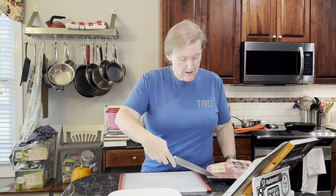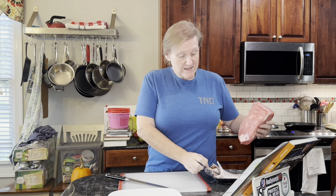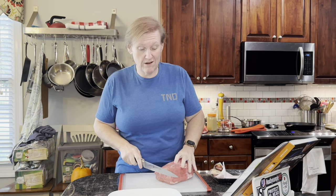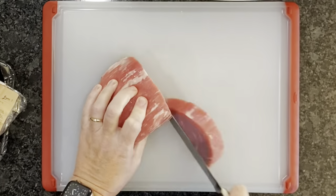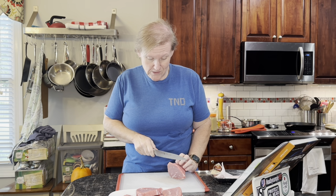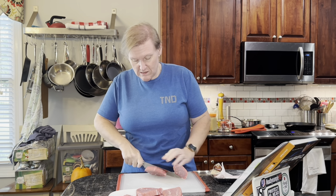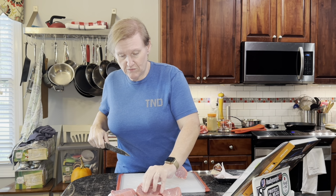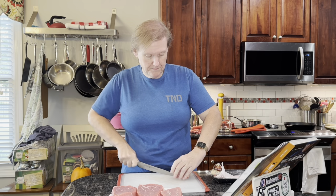We have an eye of round roast here, which I'm going to slice into as many half-inch thick pieces as I can get. I don't think each one is about eight ounces, but I think we have basically the number he calls for from this one roast. All we have to do now is season these with salt and pepper — there are no measurements, so I'm just going to season them like I normally would.